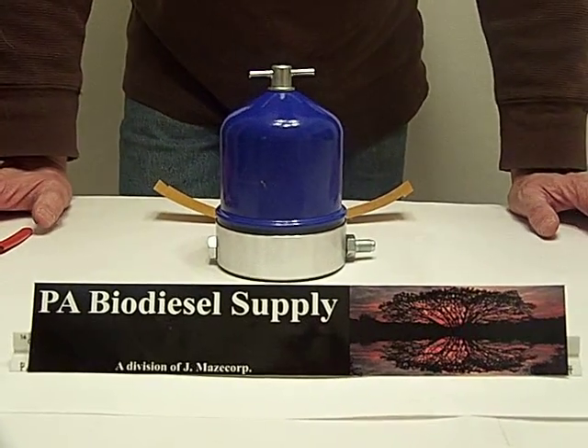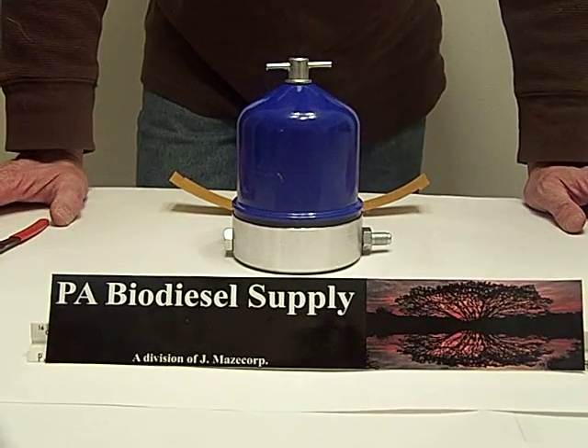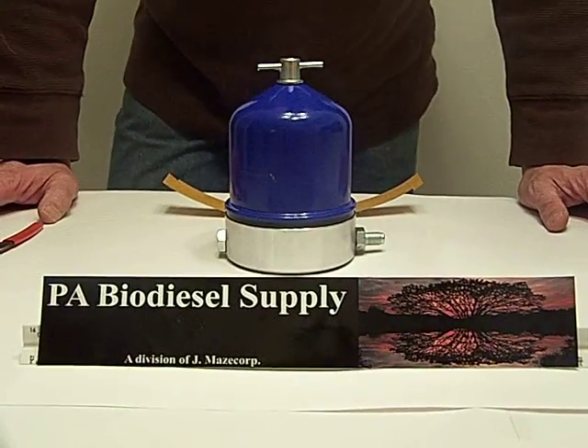Welcome. This is video number five of eight videos. This one we're going to take the centrifuge apart and basically demystify it.